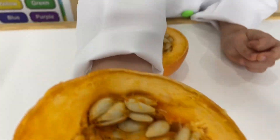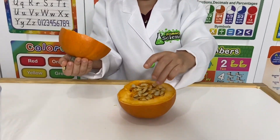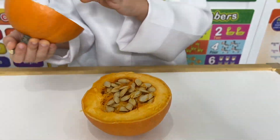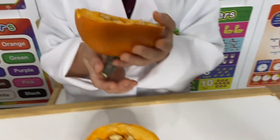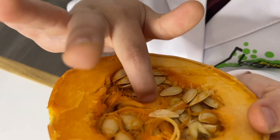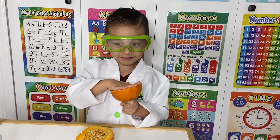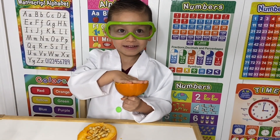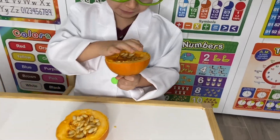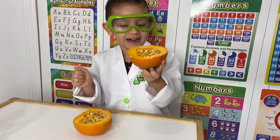Wow, there are so many seeds! Those are pumpkin seeds — you are correct! Look at this one, do you see it? It's very squishy, yes, very squishy!